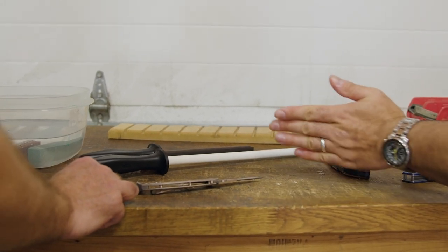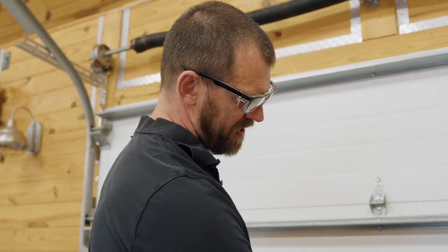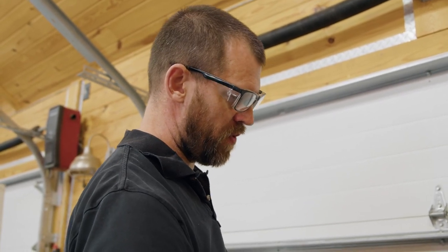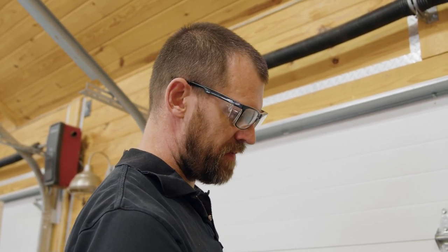Is there really that much difference between those grits that you'd need both, or would an 800-range stone work? Getting up to 3000–4000 grit is real fine tuning. When I sharpen, I sharpen to 400 grit and then finish with a leather strop. Sometimes I'll go all the way up, but you're getting a finer and finer edge. Freehand sharpening, 1000–2000 is plenty.